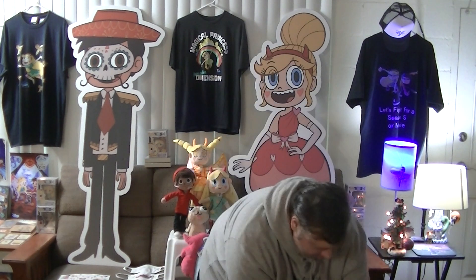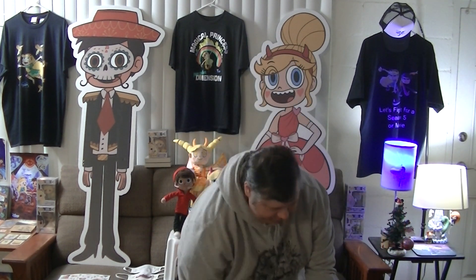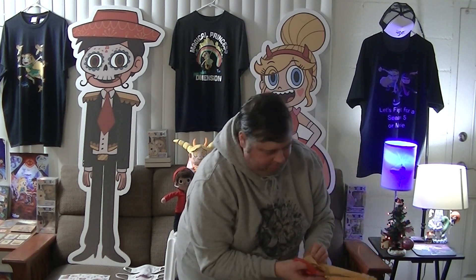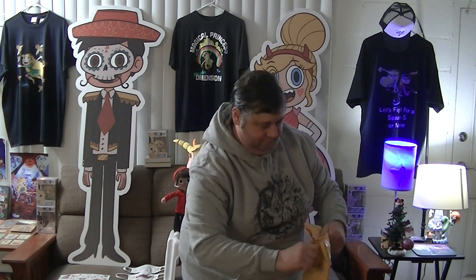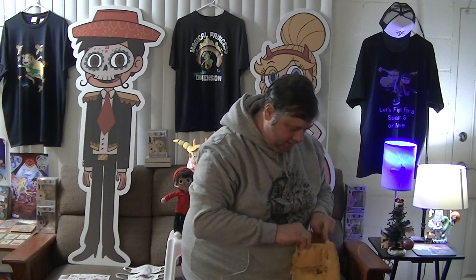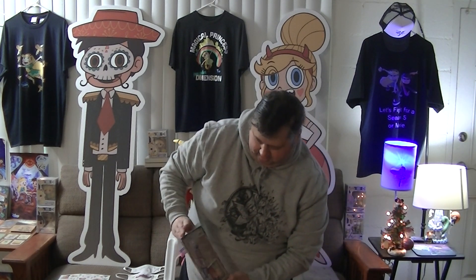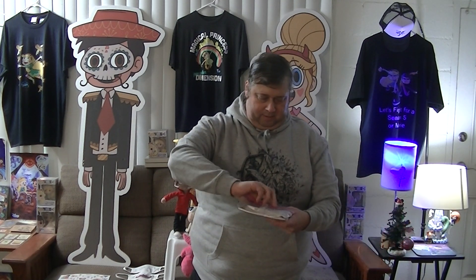Now for the crème de la résistance — the mystery gift. I have no idea what this is. It's from Valentina. I was thinking maybe I'd get a Christmas card from her, but not a package — so I'm excited. I have absolutely no idea what's inside. I'm going to be very careful opening this. What is inside? I still don't know. Let me pull it out carefully. It's definitely Star vs. the Forces of Evil related, but I've never seen anything like it.